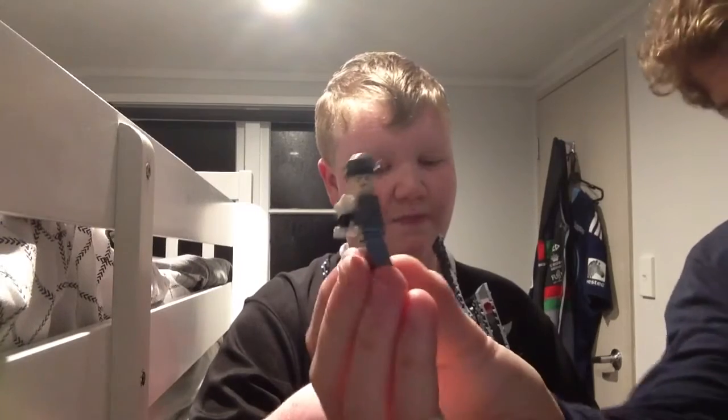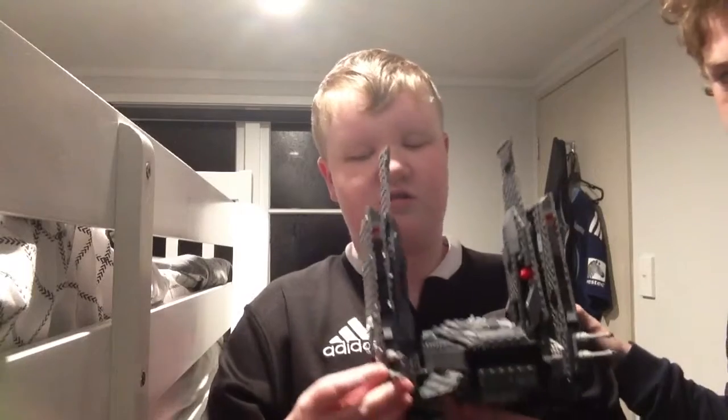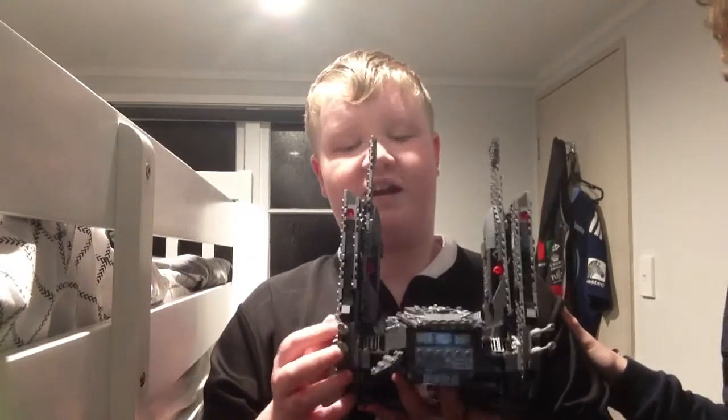Last is the Lady First Order Officer. She has binoculars. We're going to show these shooters — they're like spring-fired shooters.